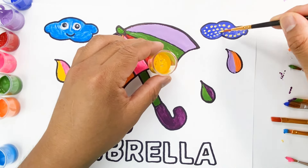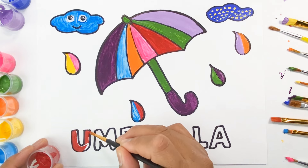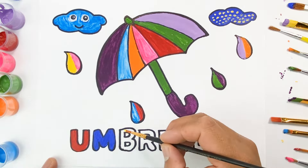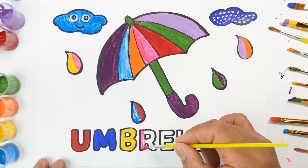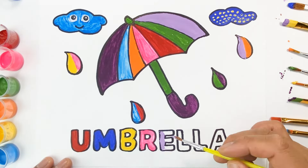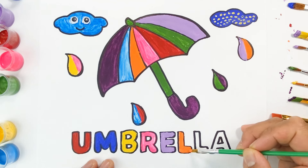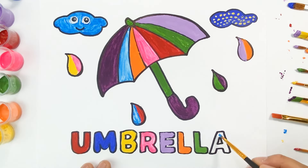Great job, kids! We are almost done! Red. Blue. Yellow. Pink. Light violet. Orange. Green. Sky blue.